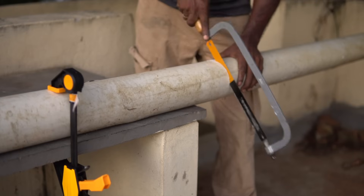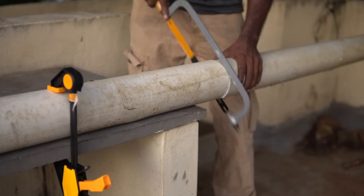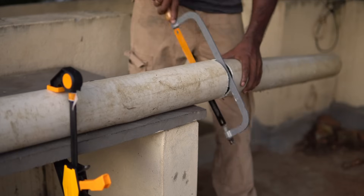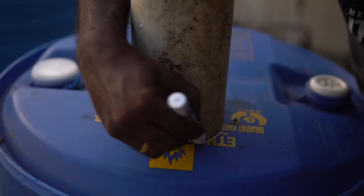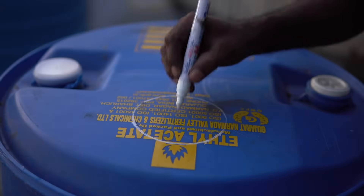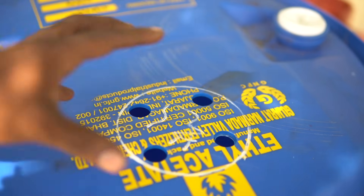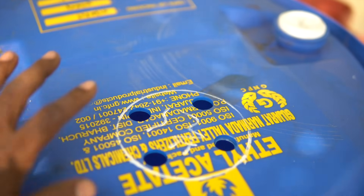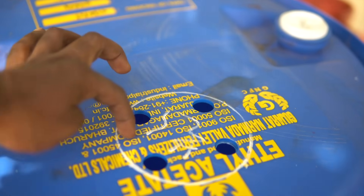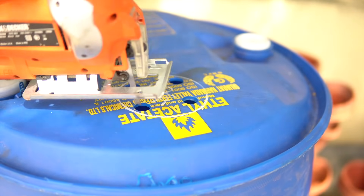Next we need a PVC pipe roughly 4 or 5 inches in diameter. I'm reusing an old one, so another expense averted. The length of the pipe needs to be at least a foot longer than the height of the barrel. I place the pipe on the barrel and trace the circumference onto the drum, then make a few holes for the jigsaw blade to slide through. I leave a millimeter gap and cut the circle — we can always grind away excess material to ensure a nice snug fit.